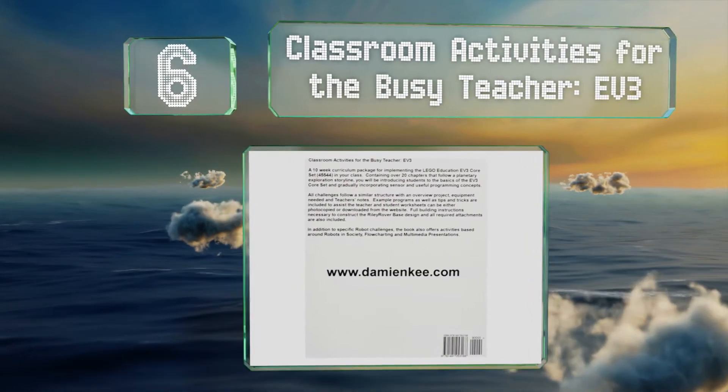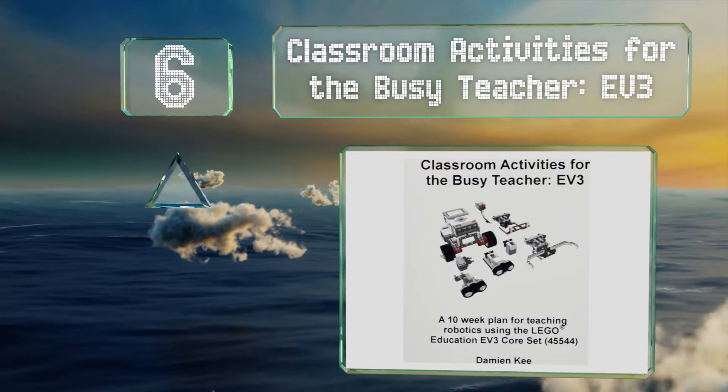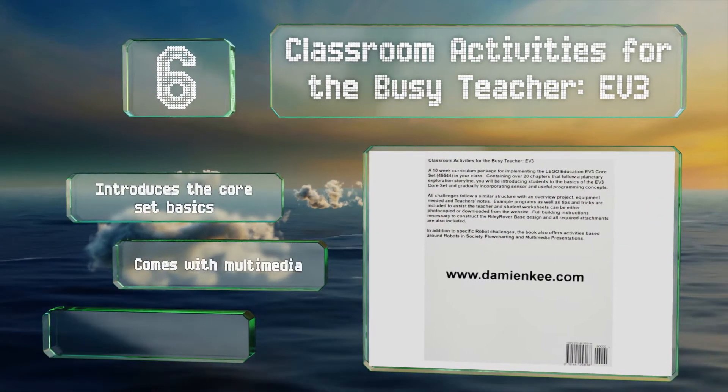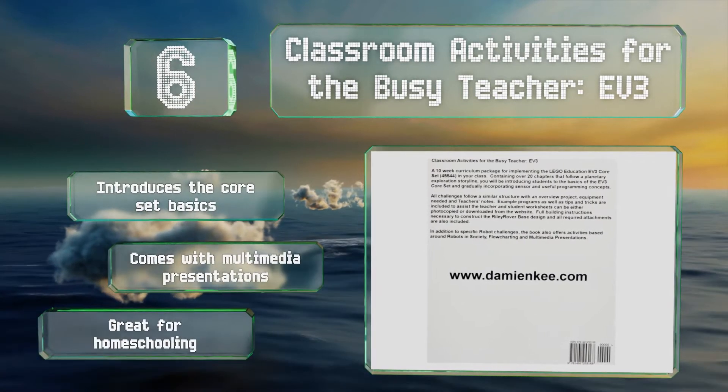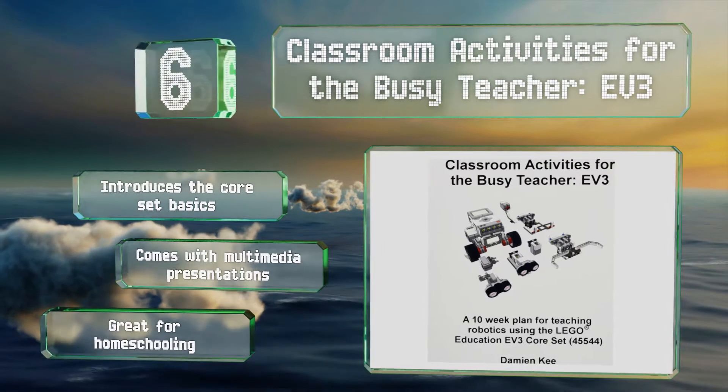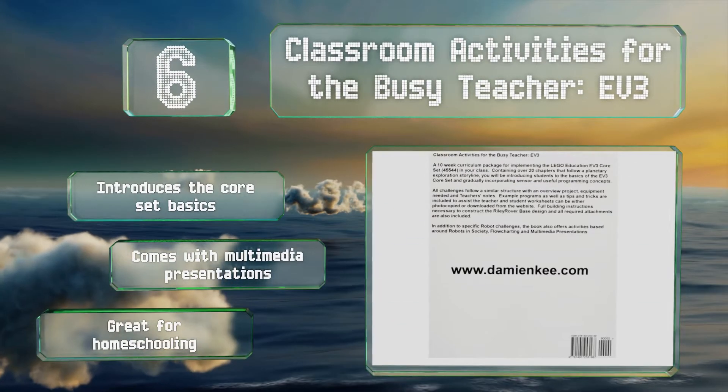Moving up our list to number six, if you're putting together a syllabus that includes robotics and coding, Classroom Activities for the Busy Teacher EV3 will be a useful aid. As the name suggests, it is designed to make lesson planning easier. It introduces the core set basics and comes with multimedia presentations. It's great for homeschooling.